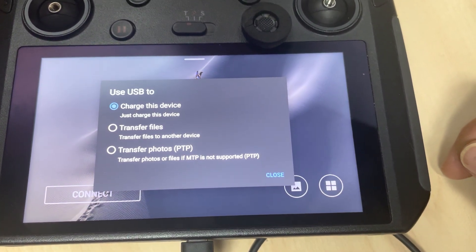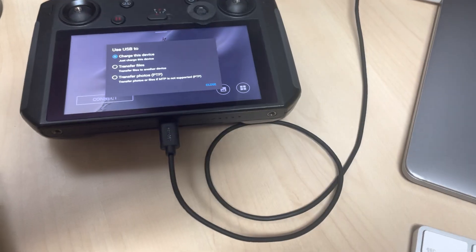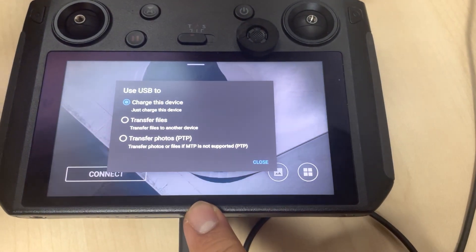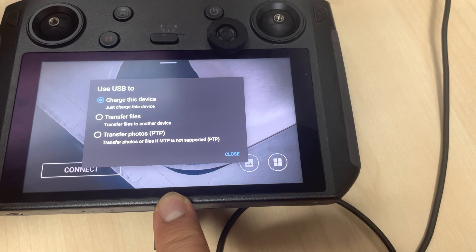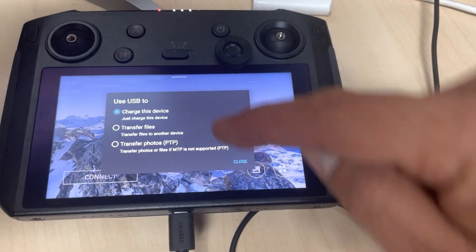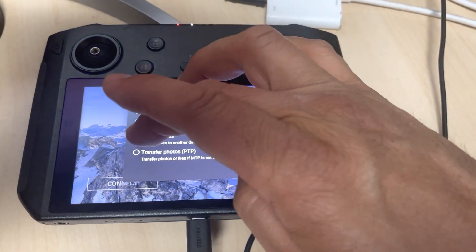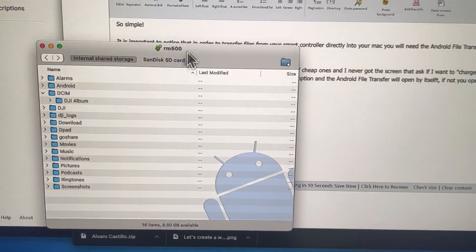Then you're going to get the screen that you want. If you're using a cheap cable, you will never see this screen and you're going to spend a lot of time trying to figure out what the problem is. Get a good quality cable — that's it. Then click 'Transfer Files'.